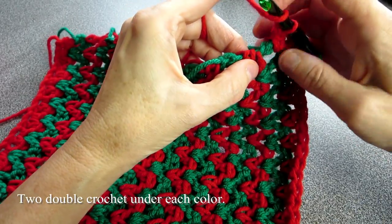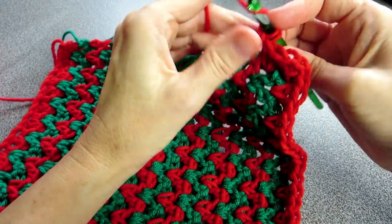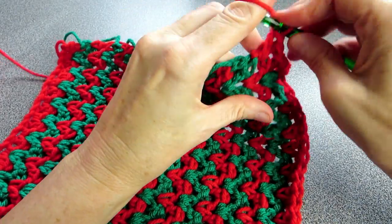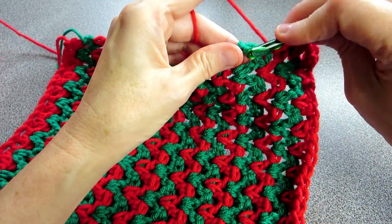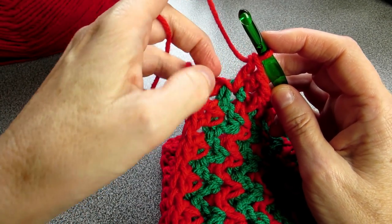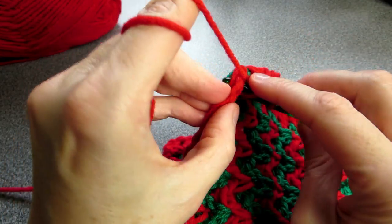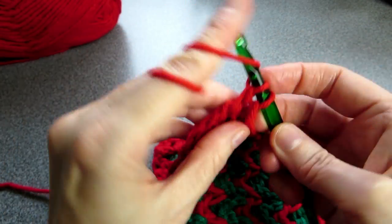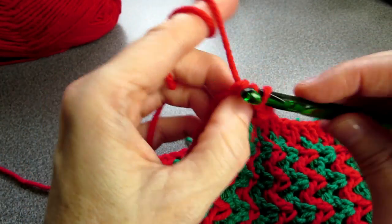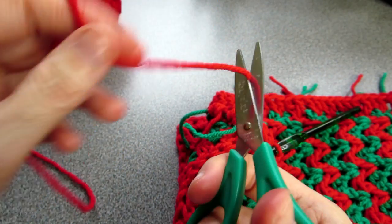Go into this one here and do one double crochet and two double crochets — repeat till you get to the end of the row. I've come to the end of the row and I've got one tail here. Just going to do two more double crochets — this was our row going this way to even that out. Holding this one down so it weaves in — one and two. That finishes our row, we can cut the yarn.